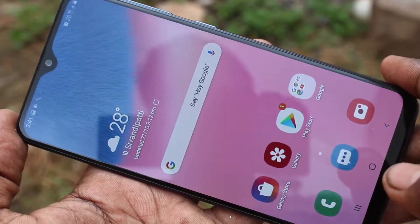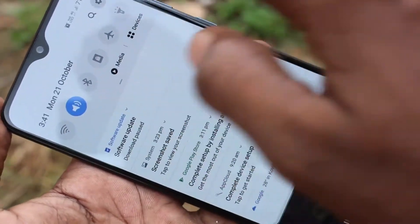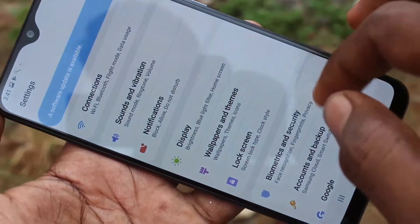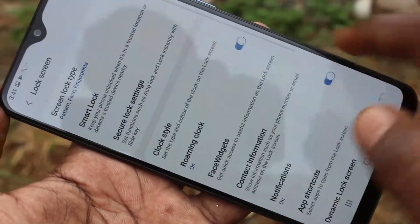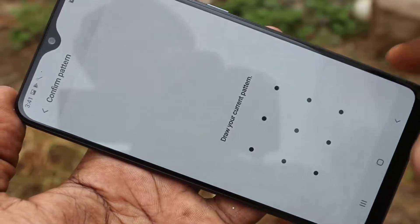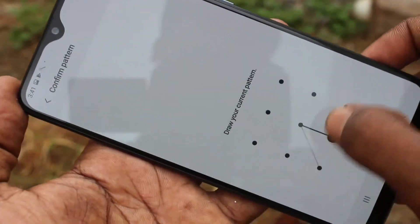First of all, go to Settings, click on Lock Screen, click on Secure Lock Settings, and draw the pattern that you set.